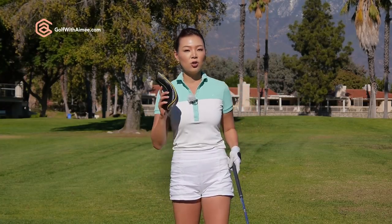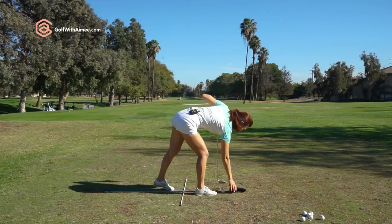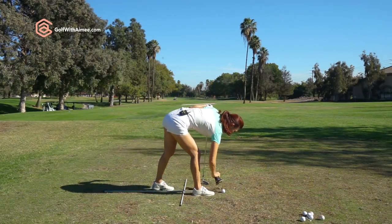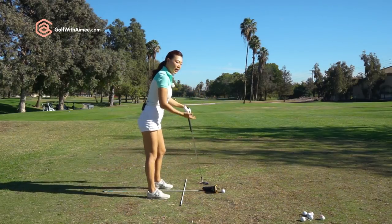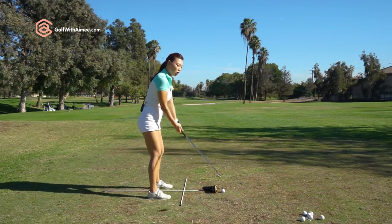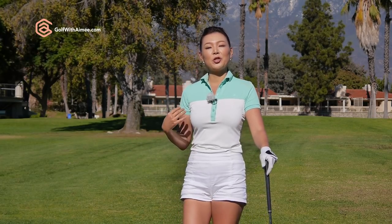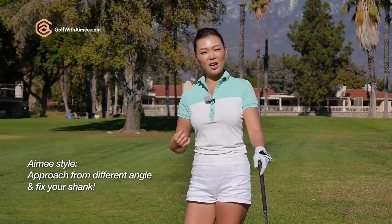To fix the shank, I know you've seen this drill a lot — you take a head cover, you place it either above the ball or below the ball, and you're working on fixing your body angles, your hand action, your swing plane, and your club face orientation. But I'm going to take you through Amy's style, approach it from a completely different angle, and help you get rid of your shank forever.